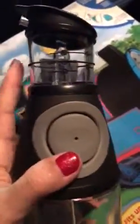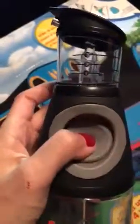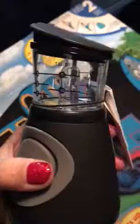Whenever I pour my olive oil, I always pour it from the bottle, so I don't know the exact amount. With this one, you can pump up how much you need. There's the teaspoon size and the tablespoon, and then there's the milliliter right there. So you can get the right portion for your salad or whatever you're cooking.